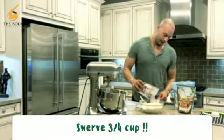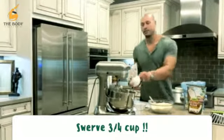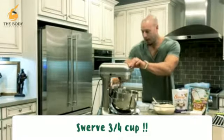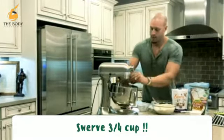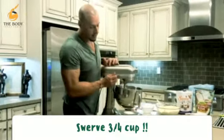Swerve is the same consistency as sugar, so it actually measures about the same as regular sugar. We're gonna add one egg and just start the mixer slow.